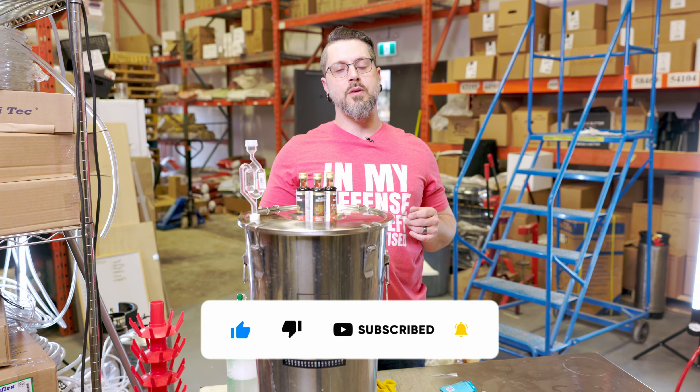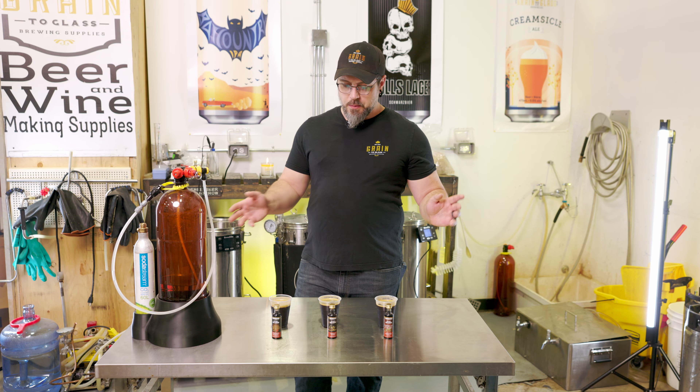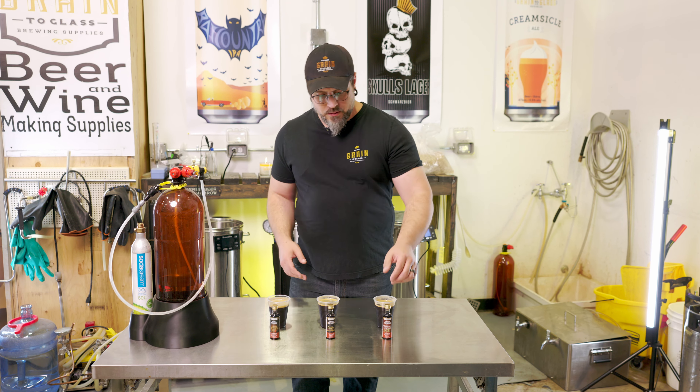We fermented it all in one vessel, then transferred it into three of our ox bar kegs — got a fancy little setup with our custom holders. We split them into those three and then did three separate Top Shelf Still Spirits essences: we got creme de cacao, we got coffee Maria, and we've got Swiss chocolate almond. I had a smell of the essences before I put them in — damn, okay. Let's get our dark beer on with some essences.